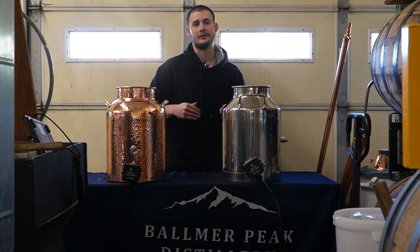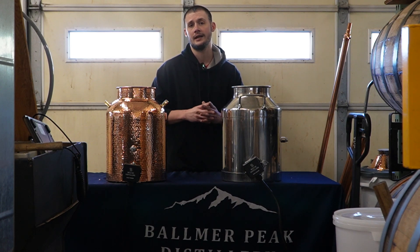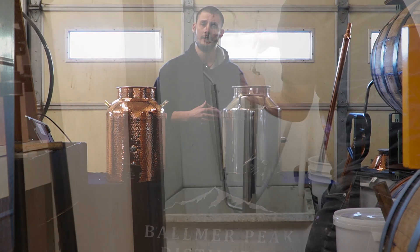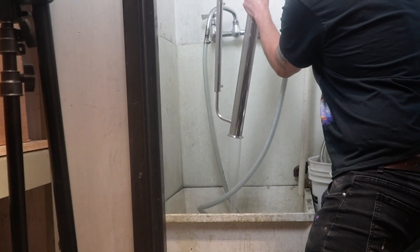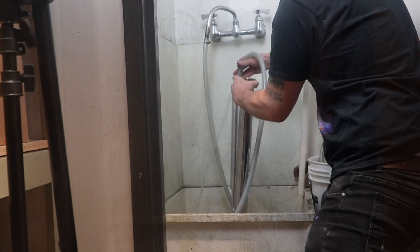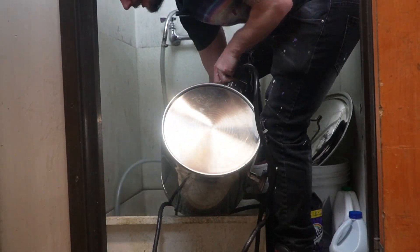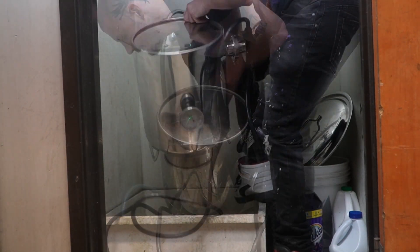We're going to do everything exactly the same and see if we really notice that difference — this is going to be the end-all test. With stainless, the pros are going to be that this is an easier-to-clean material. We did test this in the last video, but it's also pretty straightforward. Anyone who owns one of these vessels or both of these vessels probably knows.